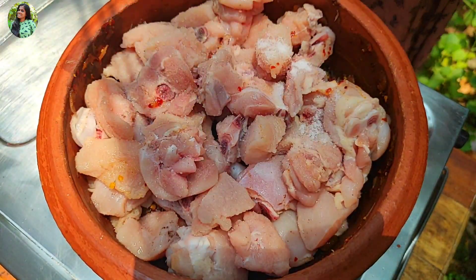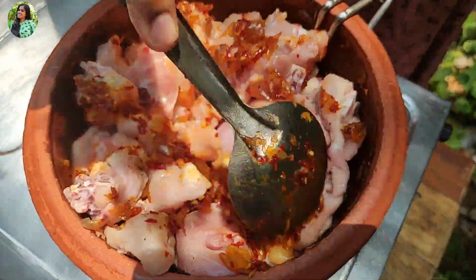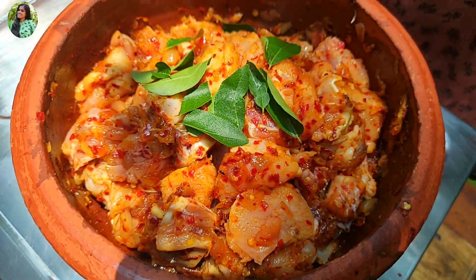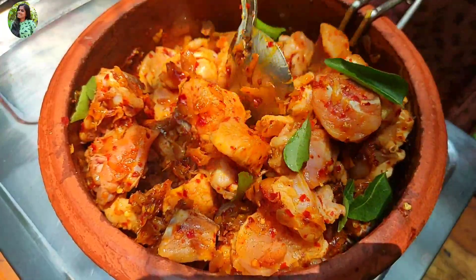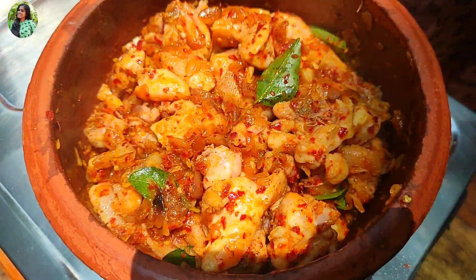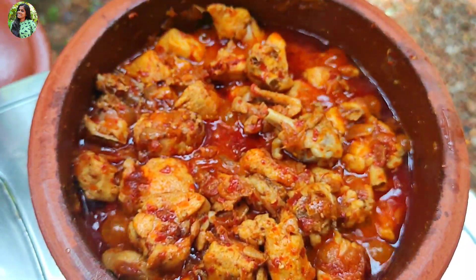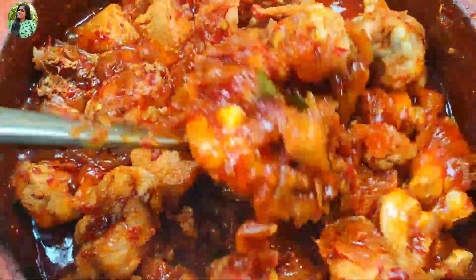After doing the same on the side, make sure we cook the fish as well. Keep making the fish. Put a small green onion like a coconut, add a small tomato, and cut the chicken.